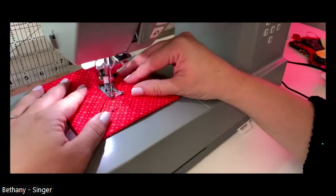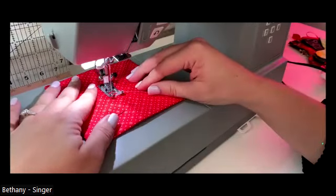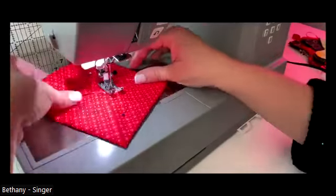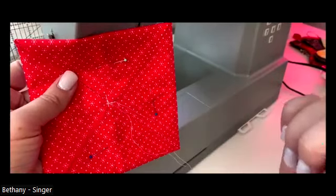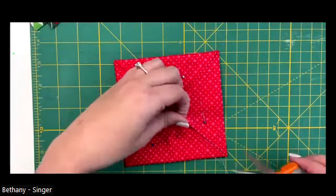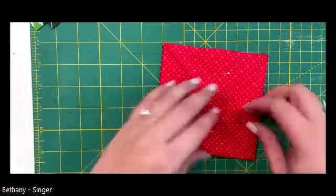I like to use the needle down button to drop my needle. I tap the backstitch button a couple of times, then go back and forth a few times, lift my foot, spin my fabric, lower it back down into the center, and continue to stitch back and forth in the center. It doesn't have to be perfect - we're going to cover all of this up in the end. Just trust the process. I'm going to trim my threads, and we can take these pins out.